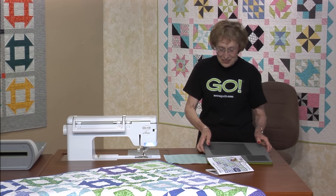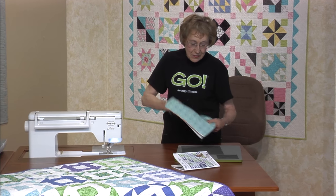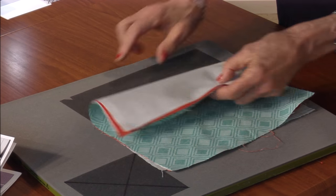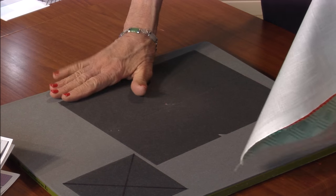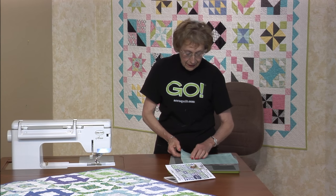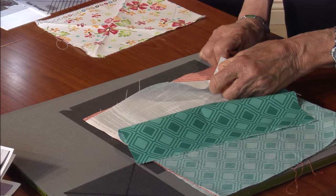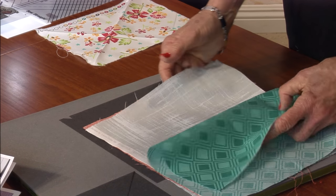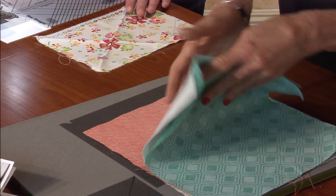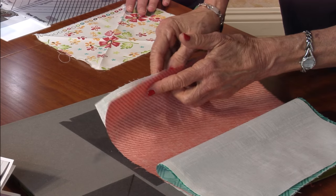We have the die for the rest of the block, not including that center. I just did some rough cutting — I cut my pieces of fabric a half inch larger than the outside image. That's all you do to figure out how to rough cut. I cut two different colors and a background, with background placed right sides together to the turquoise, and the same thing with the background right sides together with the orange.